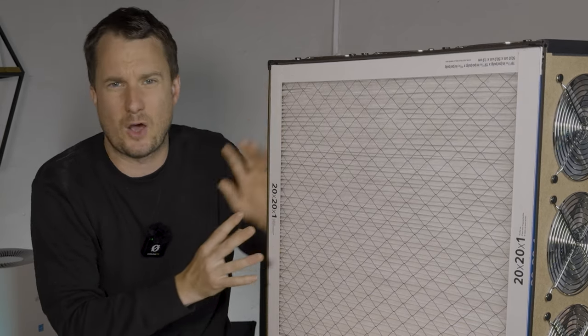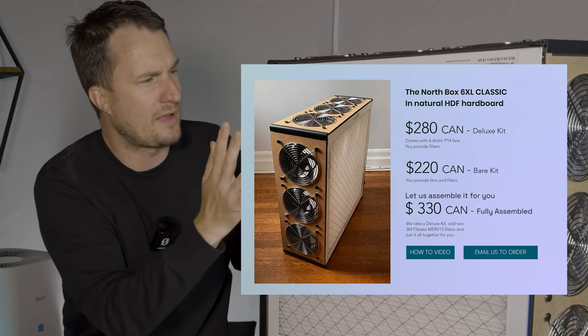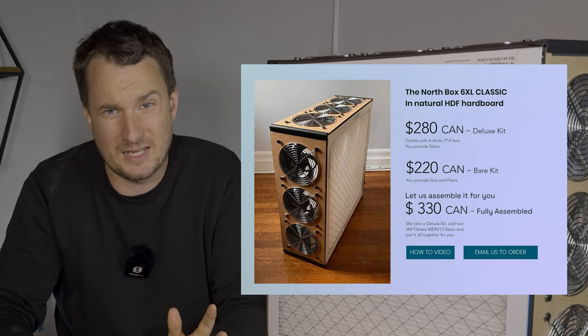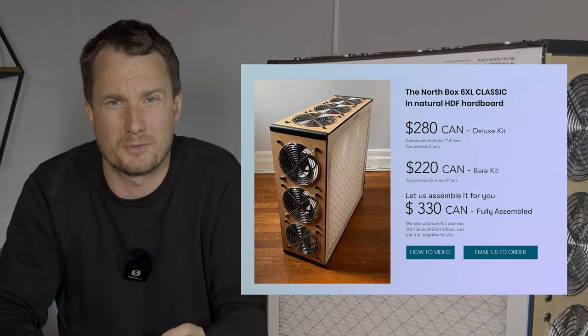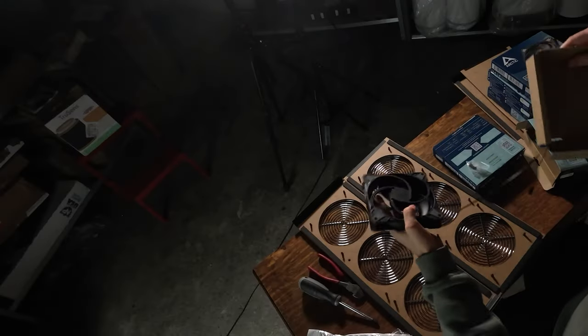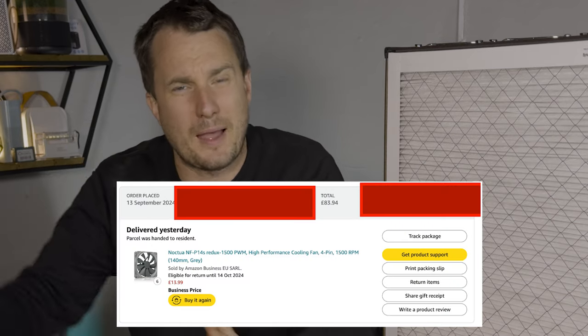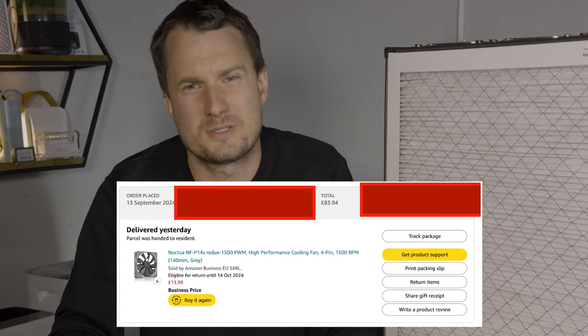If you're in Canada, they also offer some options. Their deluxe kit option includes all the fans you need — you still need to buy the filters — for $288 Canadian dollars. There's also a version where they provide the filters and the fans for $330 Canadian dollars, which is around $244 US dollars. My choice to get the Arctic P14 Max was a little bit of a mistake, and it might suggest that the Northbox device is much louder than it actually is. So I thought it was only fair to also test some Noctua P14 Redux fans, which were a little pricey at £82, but I really wanted to try some different fans — as many YouTube commenters said, they're really good fans.